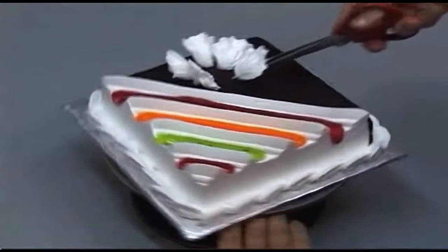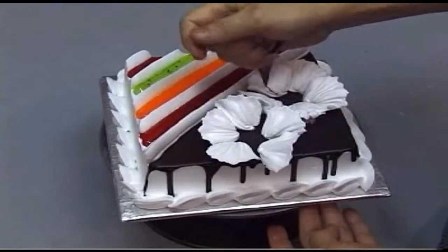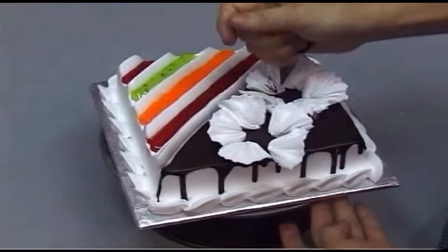Then use a variety of piping jelly to form a flower. Pop it.